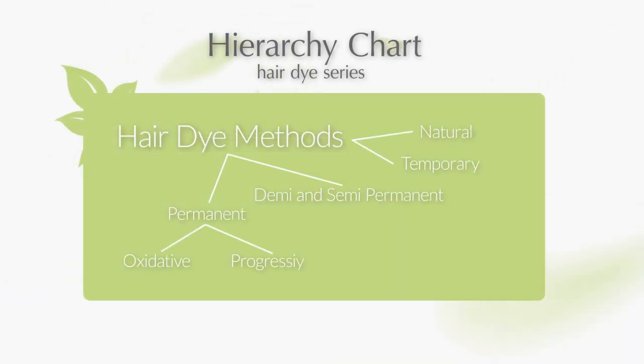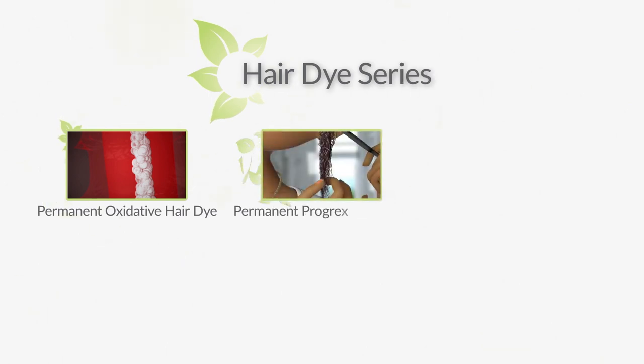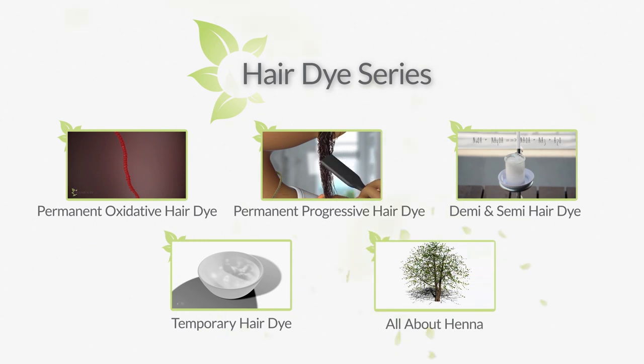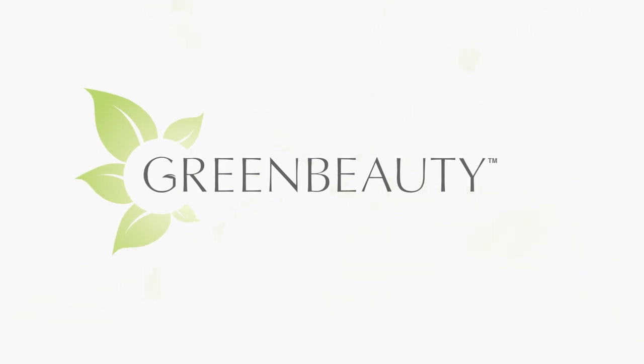This video completes the whole color series. We went over the details of all types of hair dyeing methods. If you currently color your hair using any of these methods, make sure to click the link to freshen up on the facts. If you're trying to decide on the right method for you, I hope this series on hair dyes will help you reach a clearer decision.